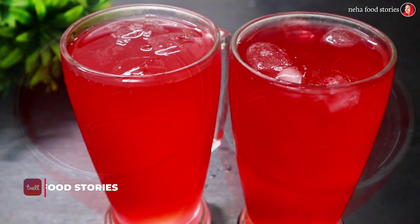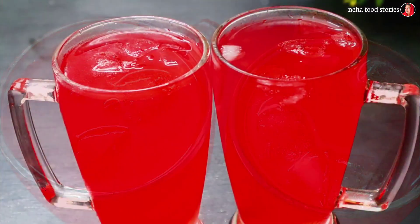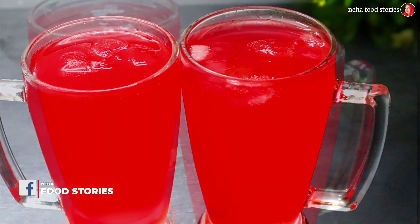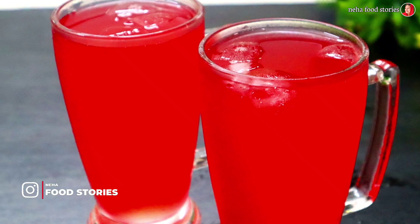Hello! Today we are going to show you how to cook a nice fish in a dish. It is a fresh and healthy fish. If you are interested in this video, I will show you how to cook a fish in a dish.